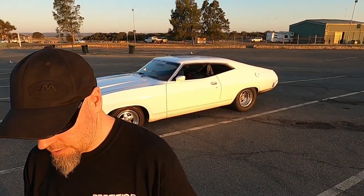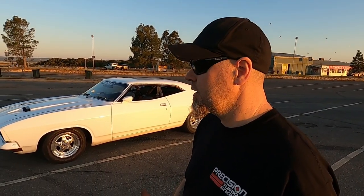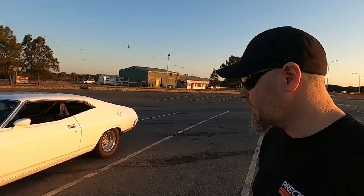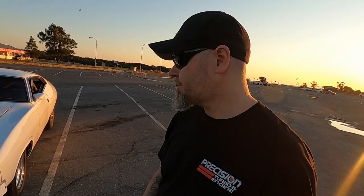I thought I'd do a walk-around on the Falcon behind me — the LXB. If you're seeing this channel you probably know the car; seen it on the other videos. If not, have a quick look through after this and you'll see what it's all about — what I do with it, what it does. This is the first proper walk-around I've done, and I thought I'd go into detail on the car itself, what makes up the car.